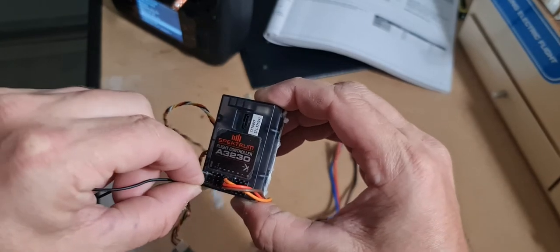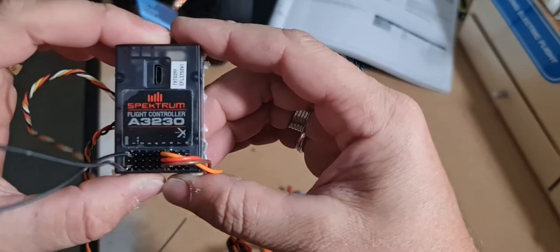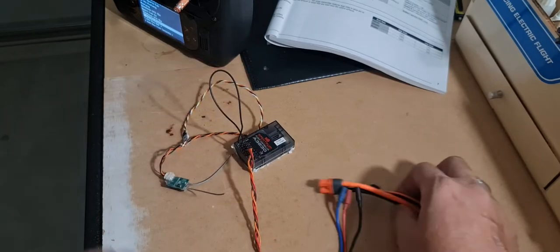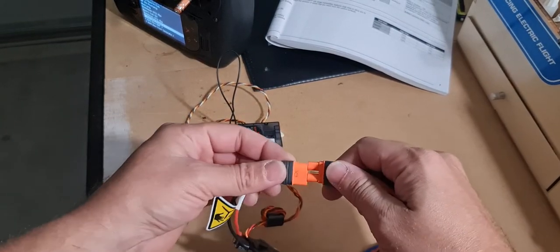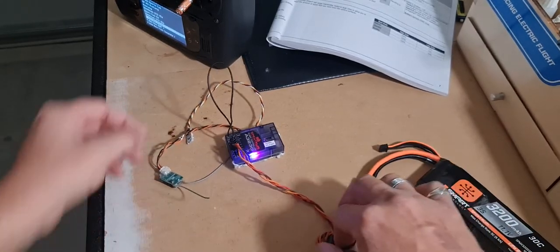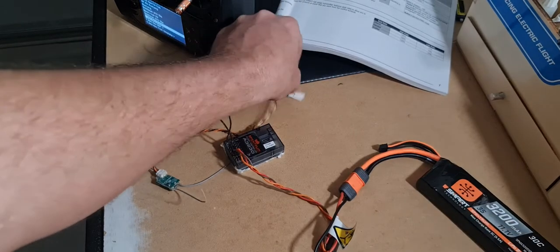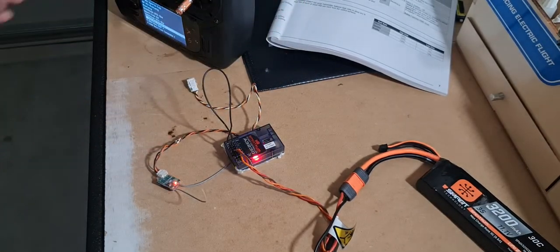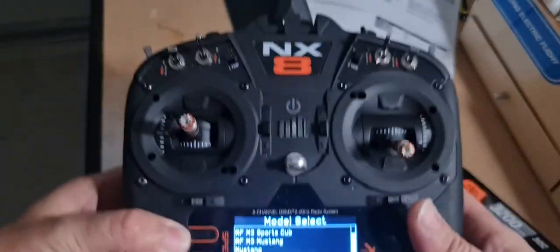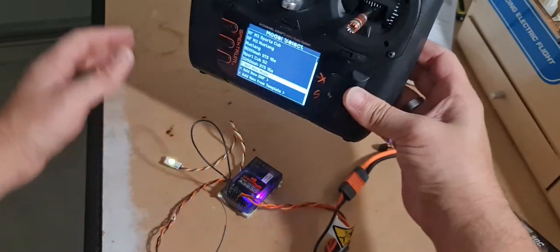I've got my ESC into channel 5. There we go - let's fire this up. Here's your LED in front of the plane somewhere. Bind mode - let's try that.